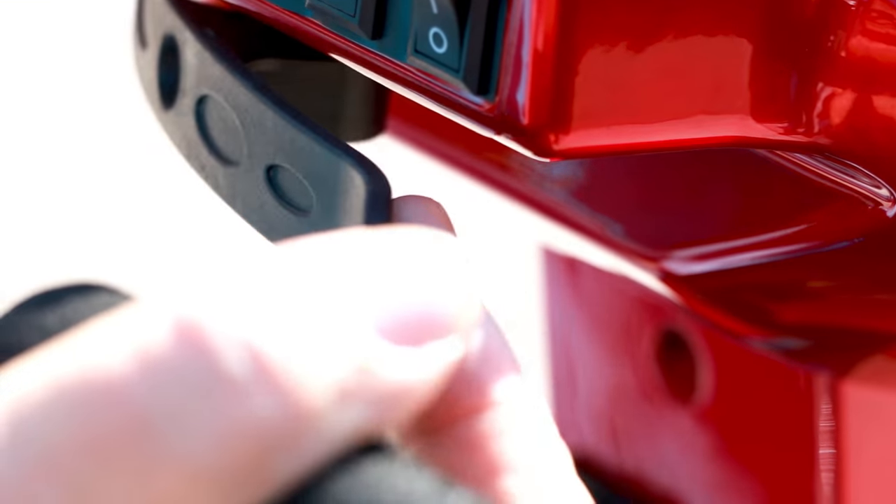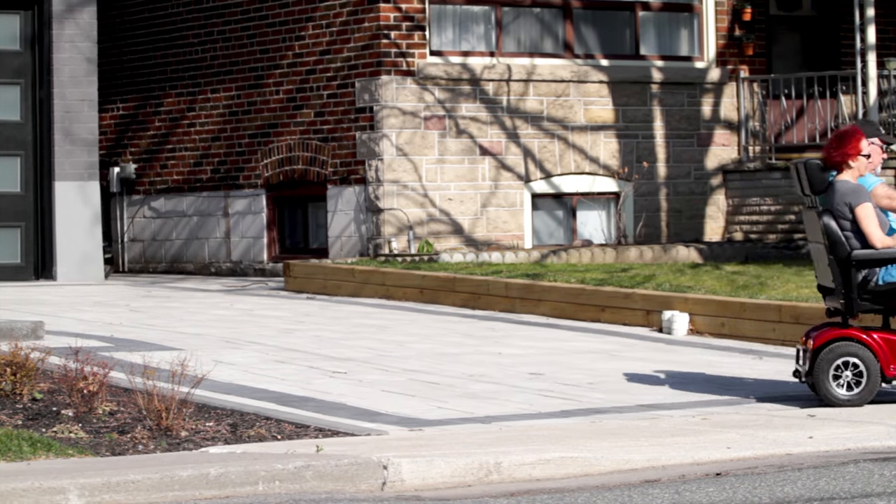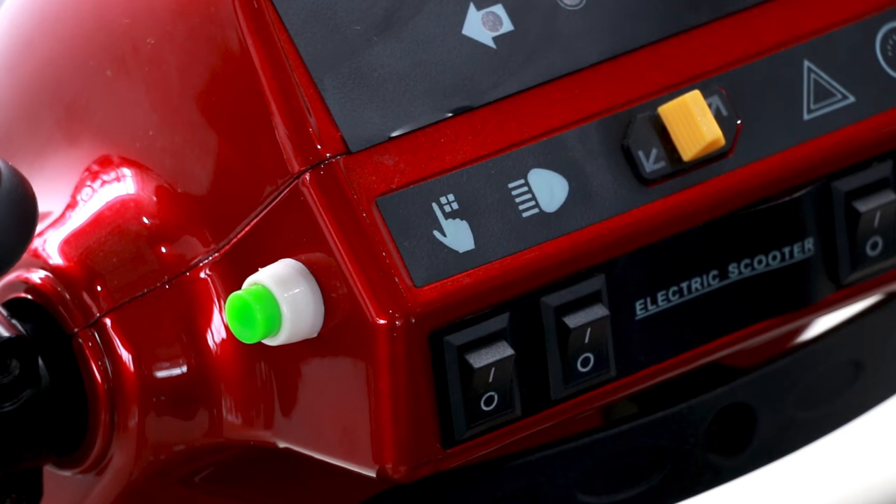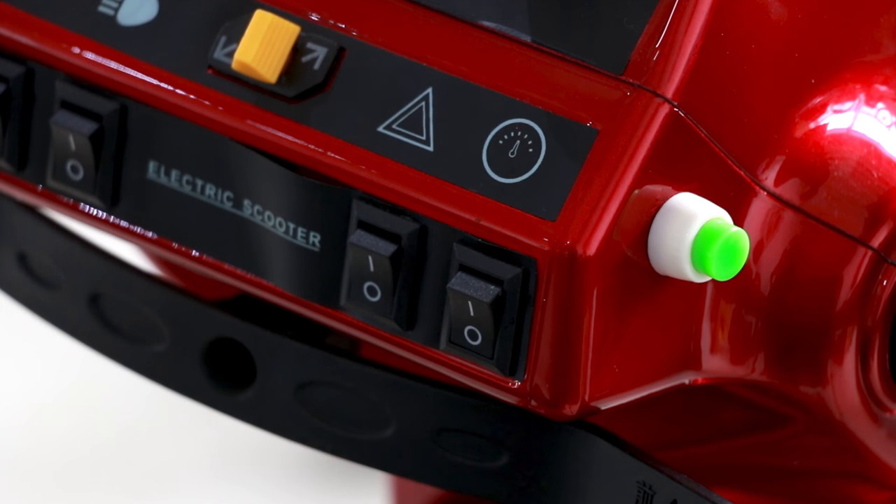The push-pull throttle makes the scooter easy to use from either side you're sitting on. The middle console is where you'll find your turn signals, headlights, adjustable speed knob, torque switch, and neutral switch.